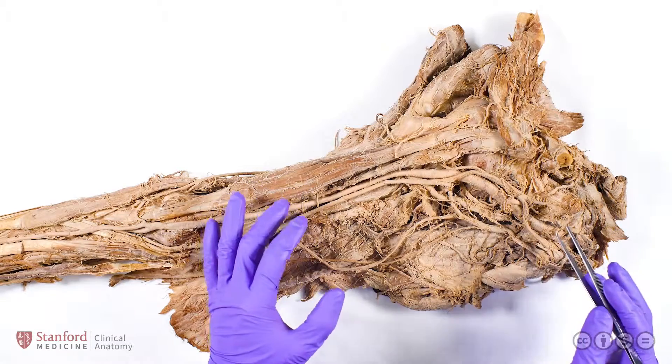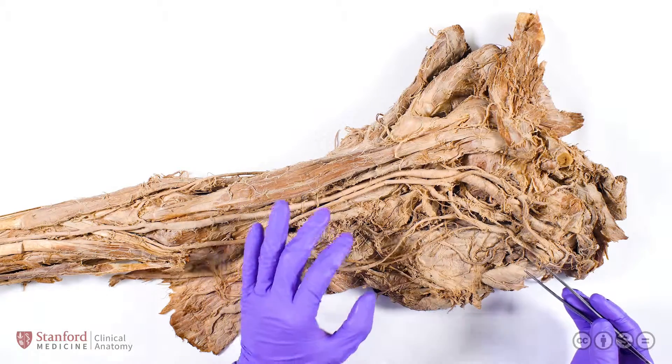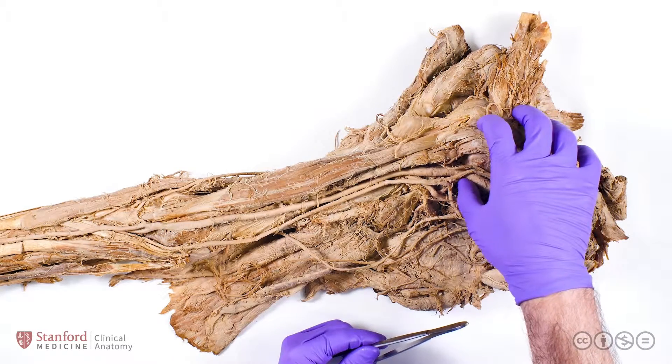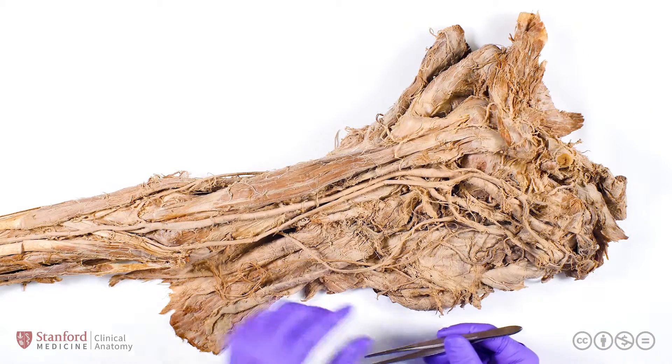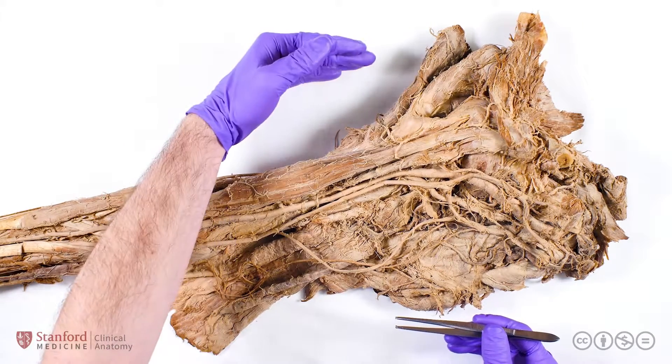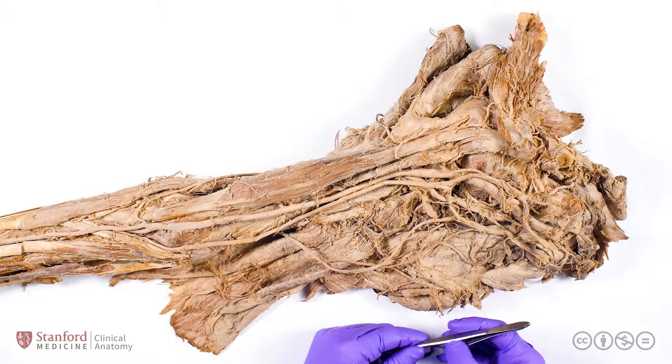To orient you to what you're seeing here, this is a right upper limb, and this is the anterior face of the right upper limb. The shoulder joint is superior or proximal, the elbow joint is inferior or distal. This is the lateral side, and this is the medial side.